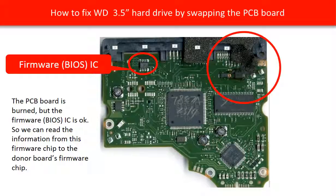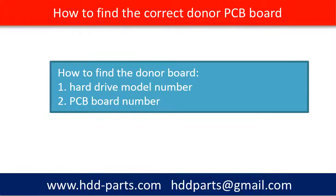The firmware transfer is only one part of swapping the PCB board. The other part of swapping the PCB board is how to find the correct donor PCB board. We use the hard drive model number and the PCB board number as reference to search for the correct donor PCB board.